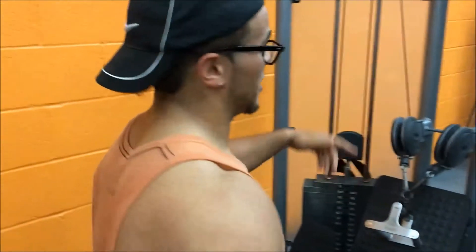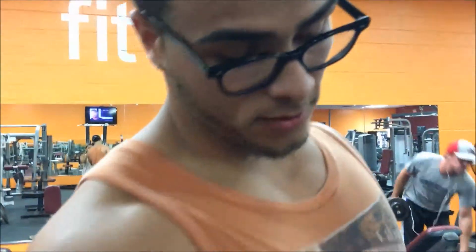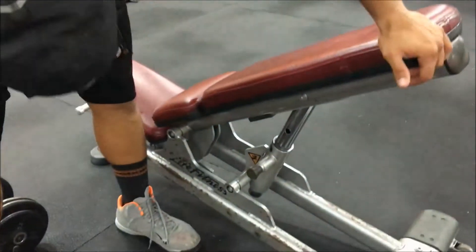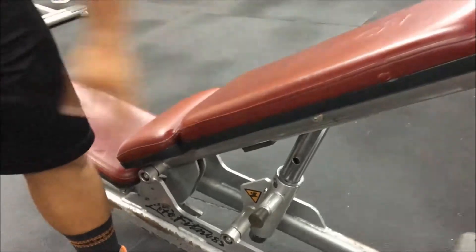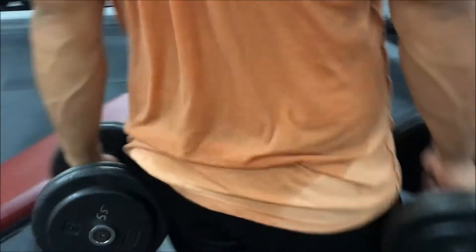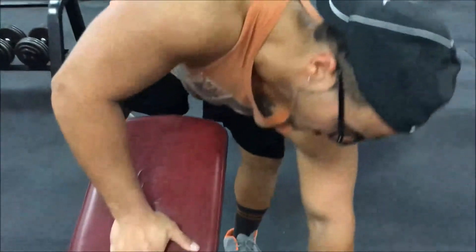Jump on the cable row and we're about to get to the next exercise. Find your adjustable bench and set it up like you're about to do incline bench press — I got it on about midway incline. Go ahead and get yourself some dumbbells.